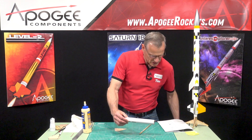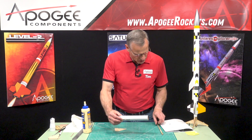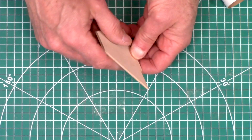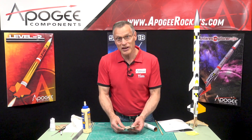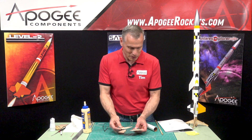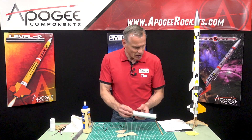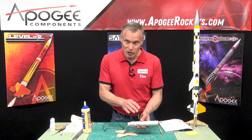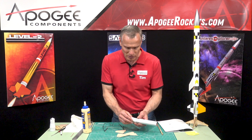That takes us to step 52 where we're going to glue the fins in. I have already gone and airfoiled the fins. I said I wasn't going to do it, but I decided to match the upper stage and airfoiled them, which is fine. We're going to glue in the fins, but I want to let this dry for a little bit to make sure the engine mount doesn't slide around.